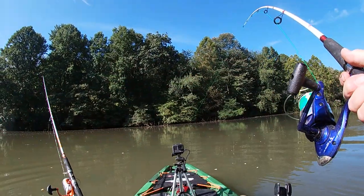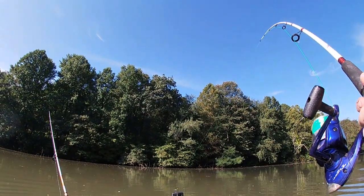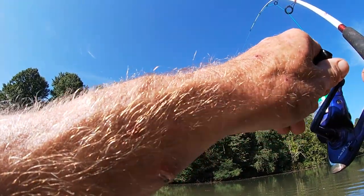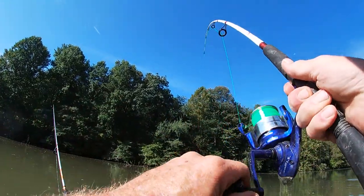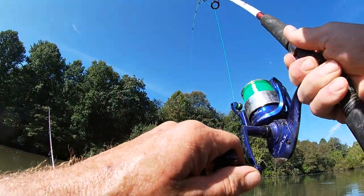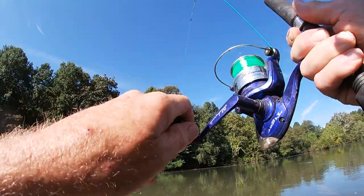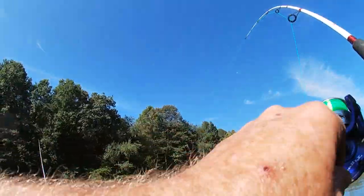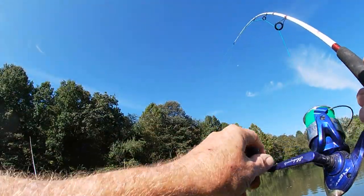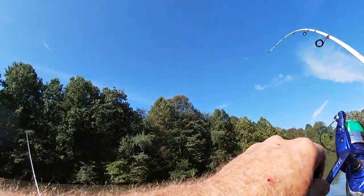Fish on guys! Fish on. Oh, it's a good one — y'all feel that? It's taking the drag. Oh yeah. Had to turn it around out of that brush. Boy, it feels like a good one.